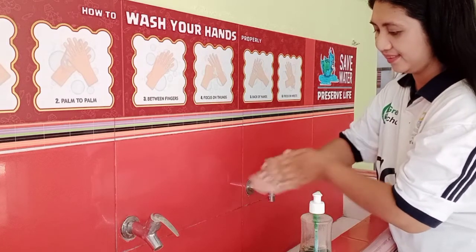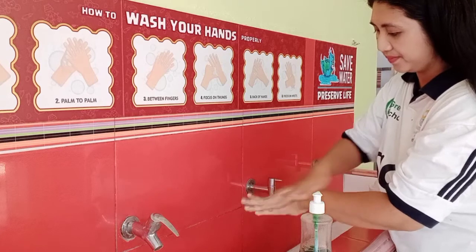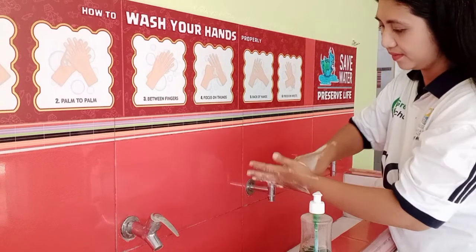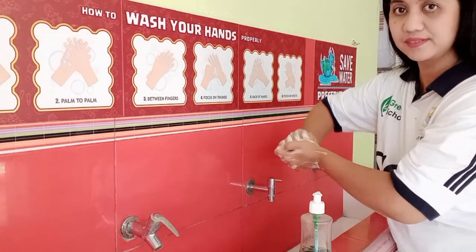Step 1: rub soap on your palm. Step 2: rub the back of hand, our left hand and to right. Step 3: rub hands palm to palm. Step 4: locking of your hands.